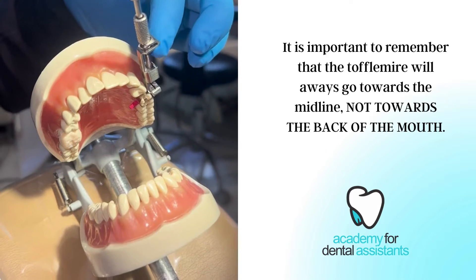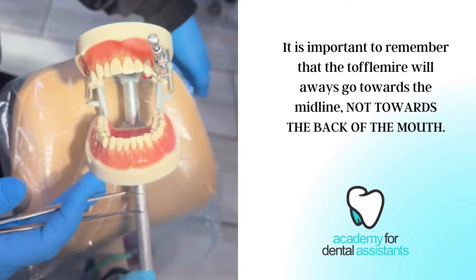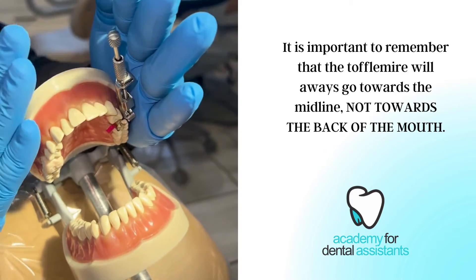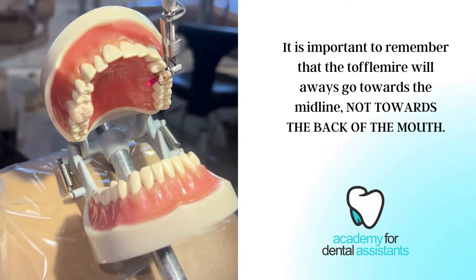We want to make sure that the Toffelmeyer retainer is always going out of the mouth — it does not go towards the back of the mouth. It always has to come out so the patient has their lips and their cheeks here. We want to make sure that this does not pinch them or harm them in any way.